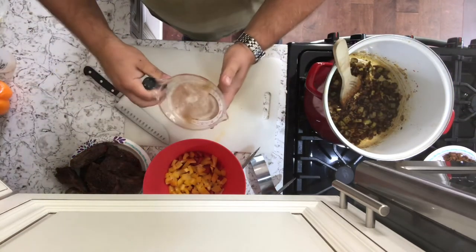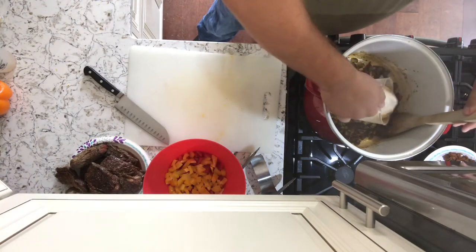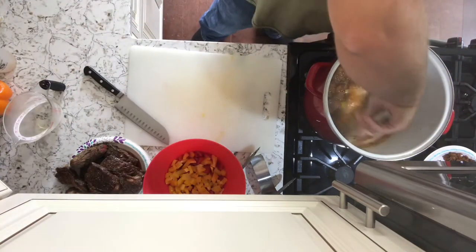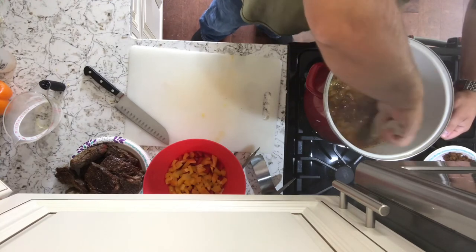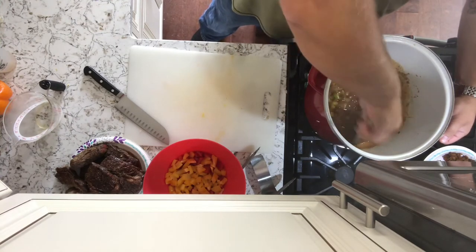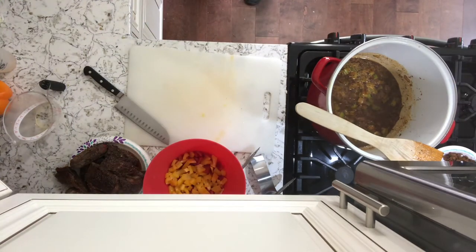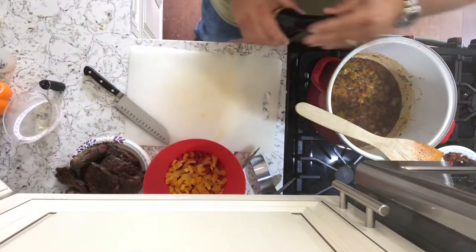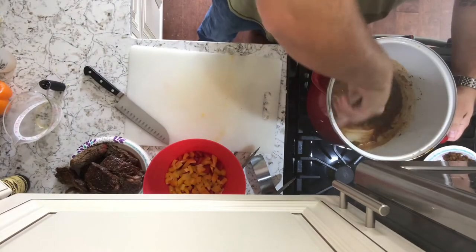Now I put the beer in — about a cup of beer in there, you can do less or more, whatever you like, make it your own basically. And that will also help deglaze the pan and get all that flavor out of there. We'll let that sit for a couple minutes. Now we're going to throw in some Worcestershire sauce — not a lot, just a tablespoon of that. Mix that up.